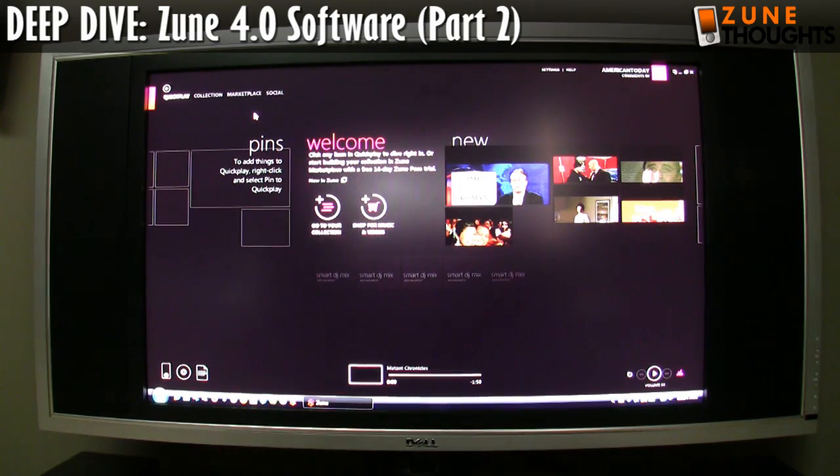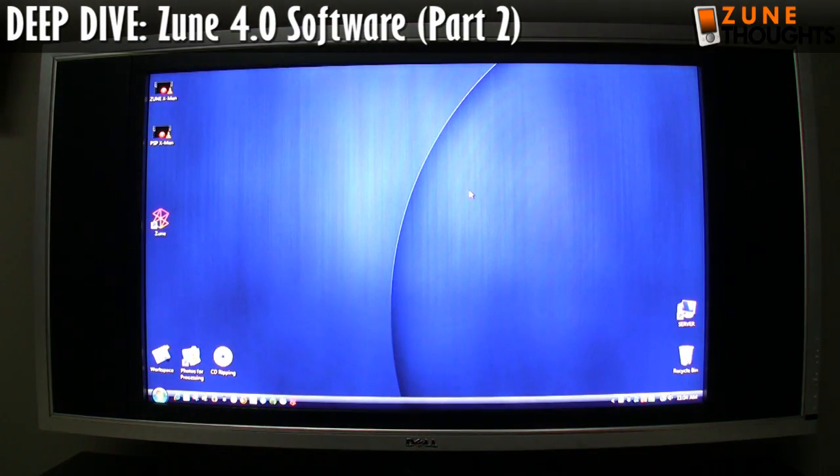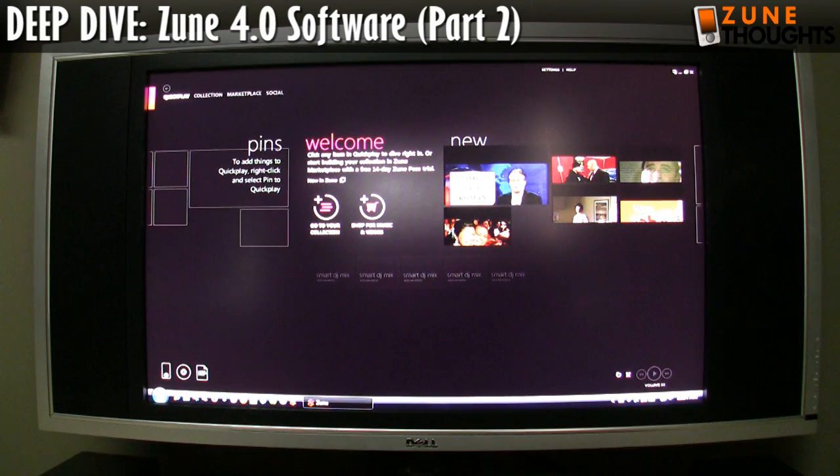Okay, so we're back. I had to reboot the computer, it's booted up now, the Zune software loaded, and it loaded really, really quickly. Maybe I'll just show this to you again. This won't be 100% accurate because Vista would have done a little bit of caching, but basically double click on the icon and boom, it loads.